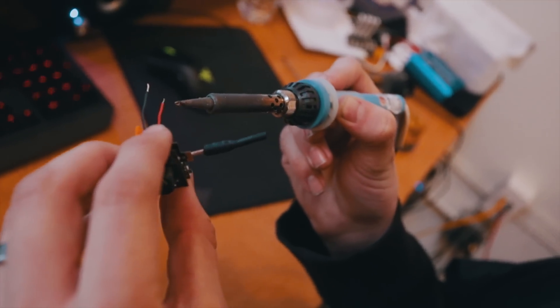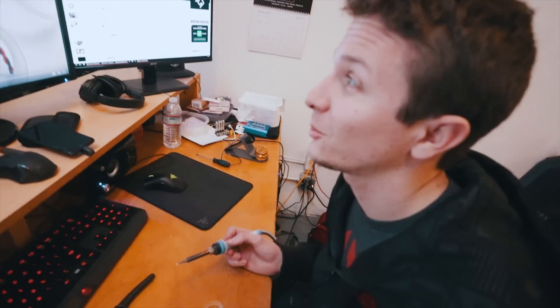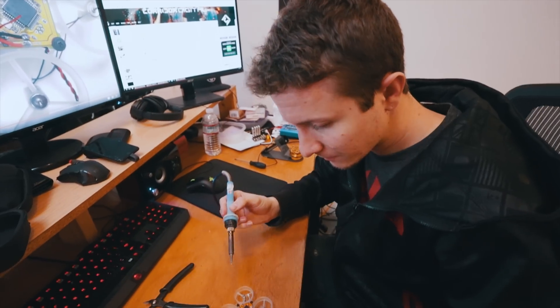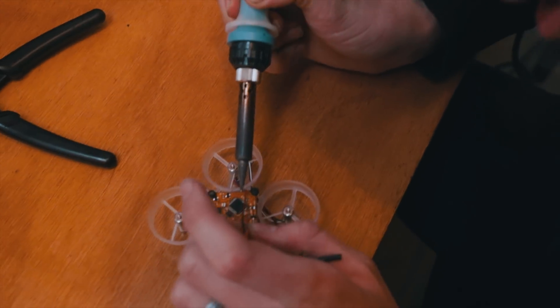A little nervous. First things first, attaching this little FPV camera to the drone. Moment of truth. According to that image right there, red on bottom, black on top. The red is the power, the black is the ground. Don't mess up. I will do my best. Please work, please work, please work.